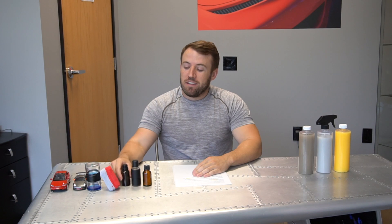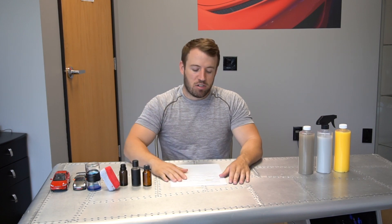Hey everybody, Tim again here from Ethos Car Care, today talking about graphene. I know you guys have been super excited about this. Today we're going to discuss this little bottle in more detail by answering some of your questions below. These questions we received via email, messenger, Instagram, and Facebook, and we definitely love your questions, so please keep them coming so we can make sure you're as educated as possible about our graphene matrix coating.